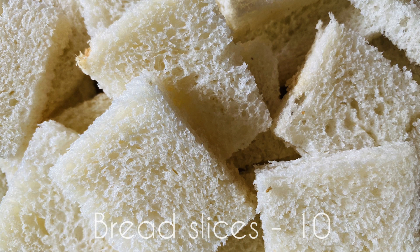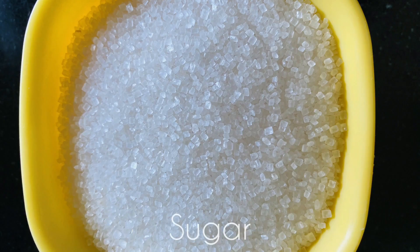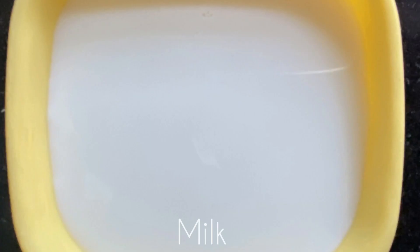Bread slices — here I have trimmed out the sides and cut them into pieces. Fresh ghee, dry fruits, sugar and milk.